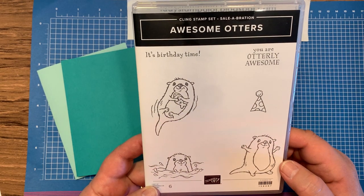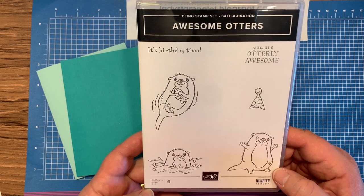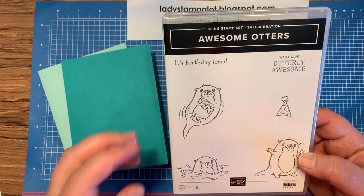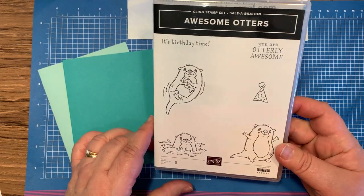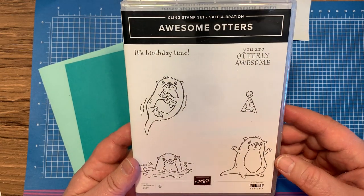Hi stampers, this is Kathy from Ladies Stamp-a-Lot. Earlier on my Facebook page, I asked my followers to help me decide on the pieces for making a card. And they did that, and today we're going to make the card based on the winning answers.